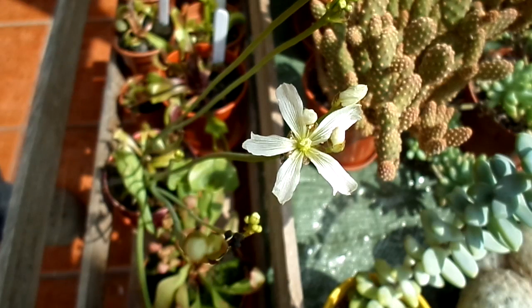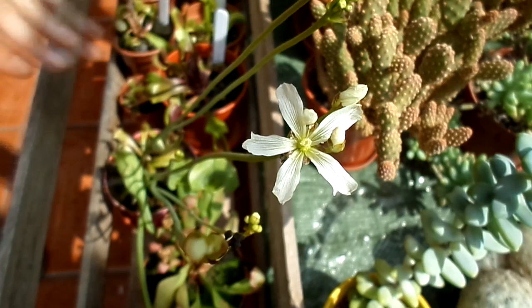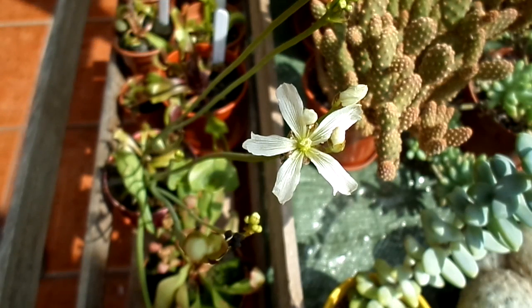Venus flytraps are self-pollinating, which means you don't have to have two different plants of the same variety to cross-pollinate them for seed — they pollinate themselves. You can cross-pollinate them as well; some people do that and that's how they get many sort of hybrids. I have some other Venus flytraps as well — different types that have all been hybridized over the years by different growers.